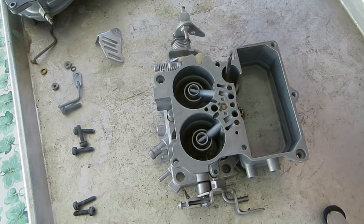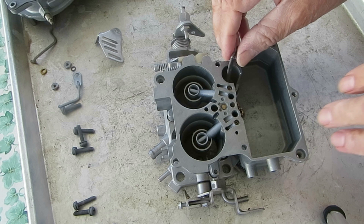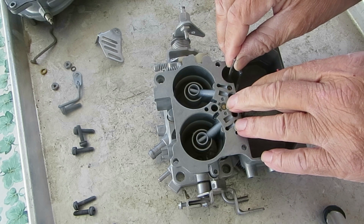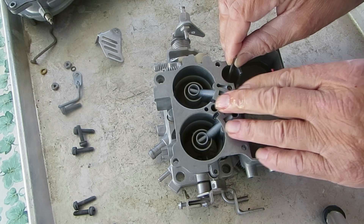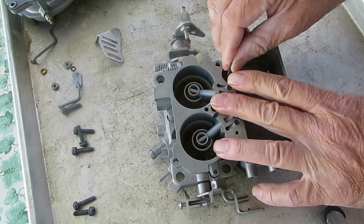So what happens is when it's going on its downstroke — you're accelerating — it pushes that check weight up just from the pressure and allows fuel to go through the discharge holes.